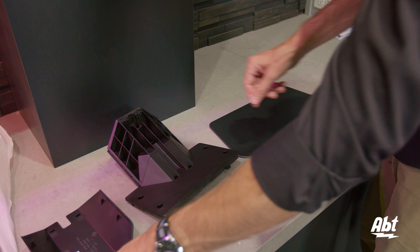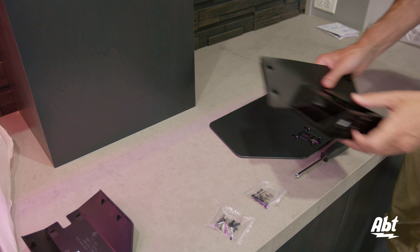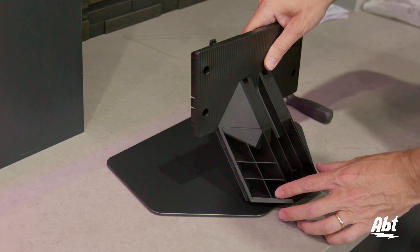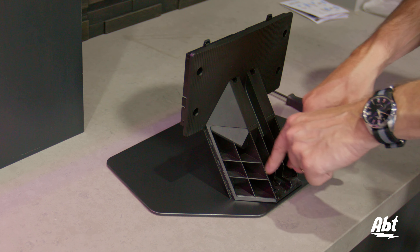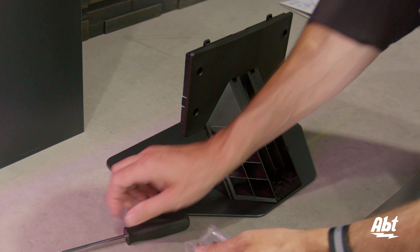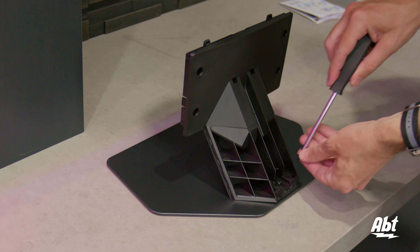We'll set the wire cover off to the side. Now you're going to see a hole in the bottom of the neck piece, and that is going to go over this little post that sticks up from the base plate. Once that's in there properly, if you look straight down at it, you'll see all of the bolt holes are lined up. So we're going to open one package of bolts — there are four of them — and simply screw those down to hold everything in place.